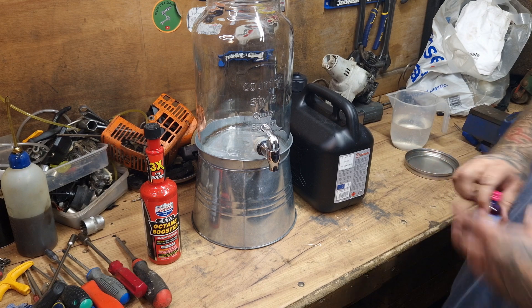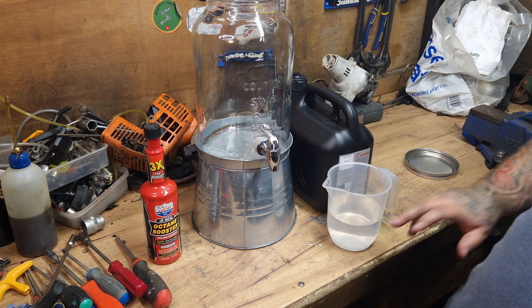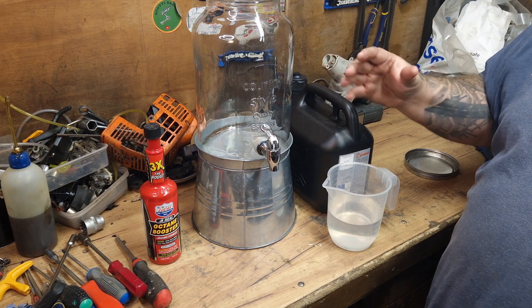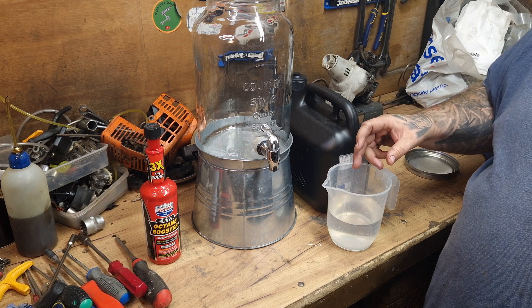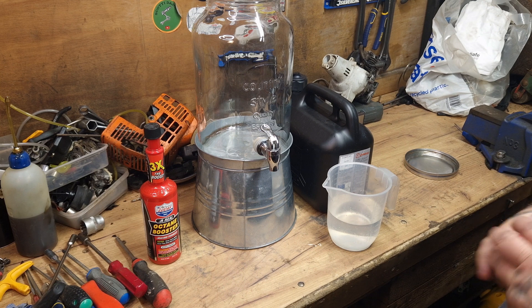I've got my octane booster, which you will need — a few capfuls at the end — and I have got 500 milliliters of water to add to my five liters. Obviously if you go to 10 liters, you will need 1000 milliliters of water. So that's all I'm going to do.